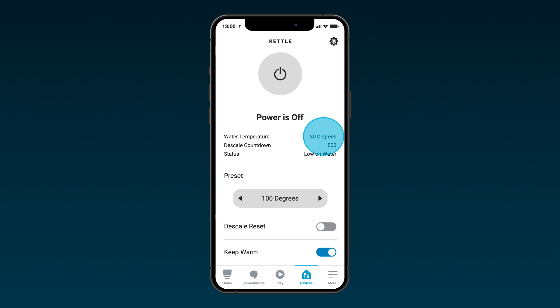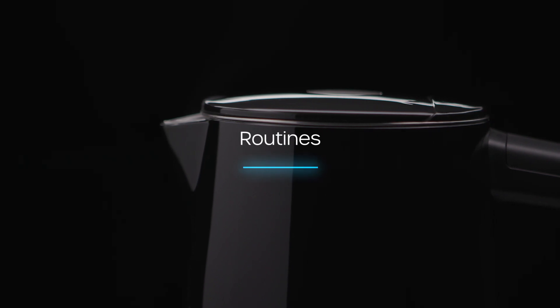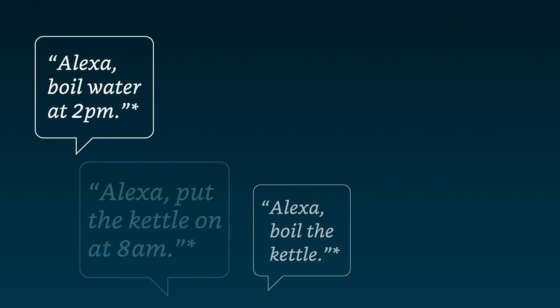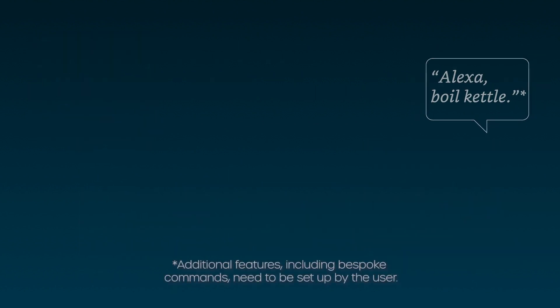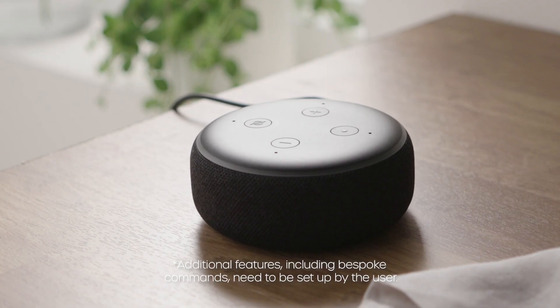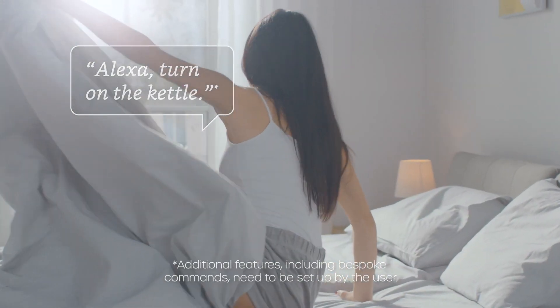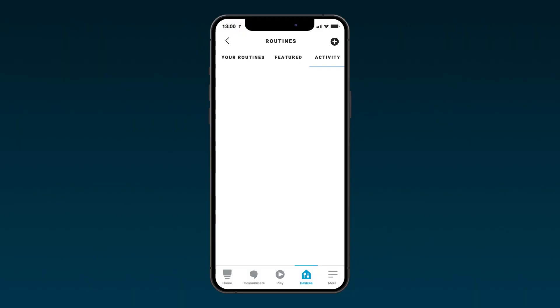The general kettle status, including temperature, water levels, and activity, is shown here. Preset temperatures can be selected here. The keep warm function can be toggled on or off here. But it's through routines that your kettle truly comes to life.